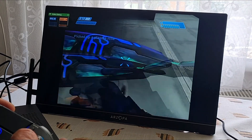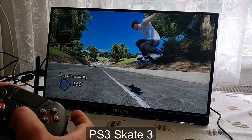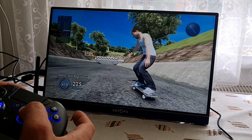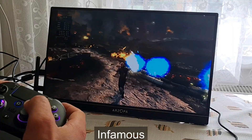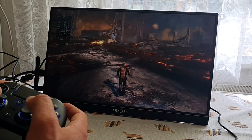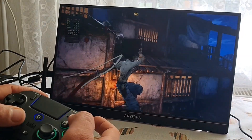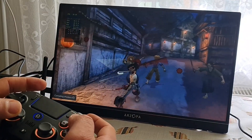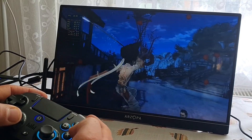Then I moved to something really hard to emulate — PS3. My expectations were low, as for this kind of emulation a dedicated GPU is usually needed for proper performance, because that's the main bottleneck. But as you can see, many games were fully playable — like Afro Samurai, Lollipop Chainsaw, Skate 3, and Infamous was also playable in my opinion. There were some frame drops but overall I would still have a lot of fun with it. I was very surprised to see PS3 games running like this without a dedicated GPU.